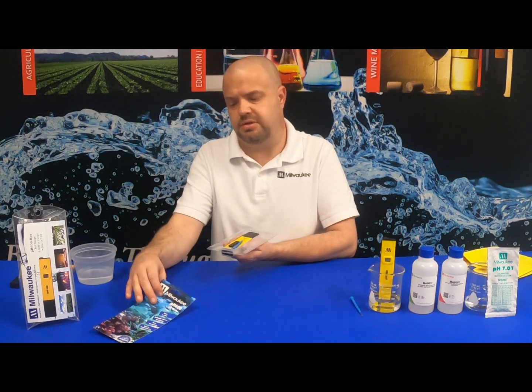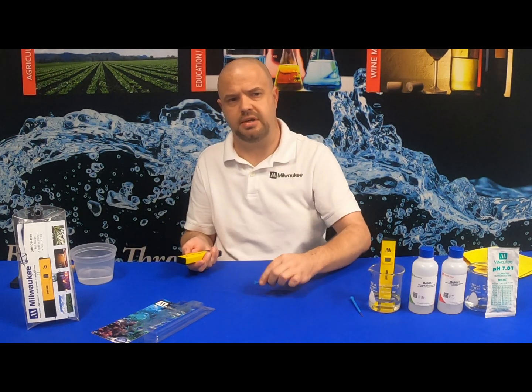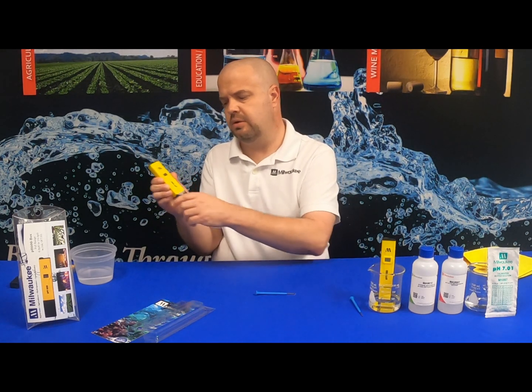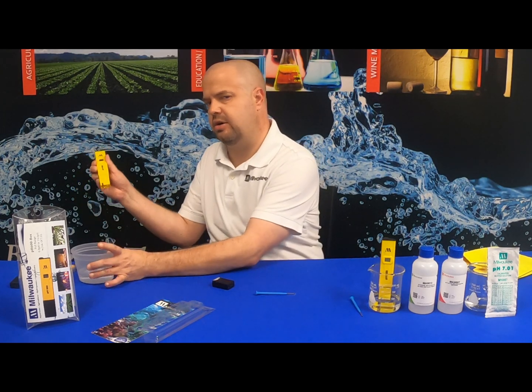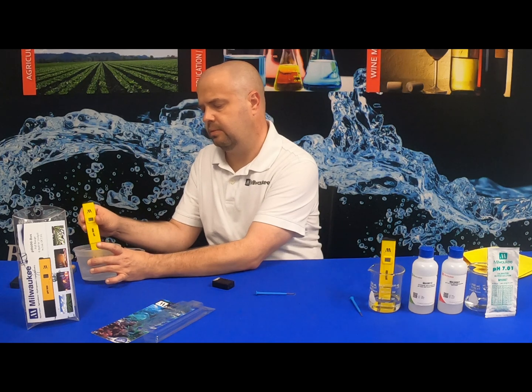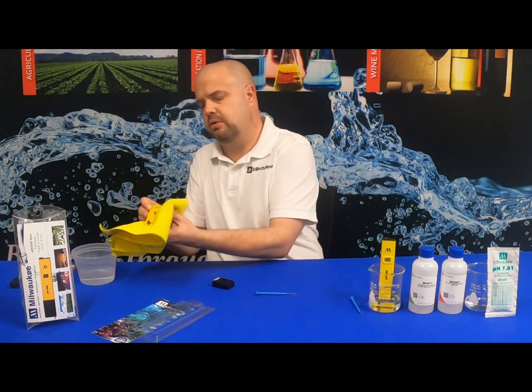Just going to remove the blister pack here. Your calibration screwdriver — just set that to the side. Notice we have a little bit of crystallization. We're simply going to remove the cap. I've got a container of warm water right here, just going to stick it in for a second, swirl it around, and then we're simply going to dry it off.